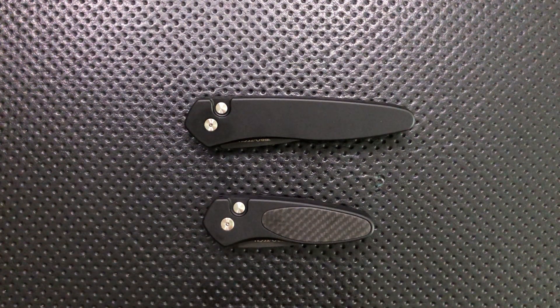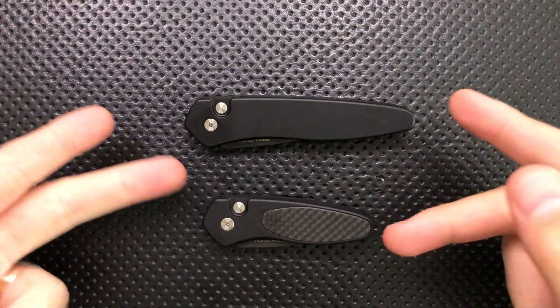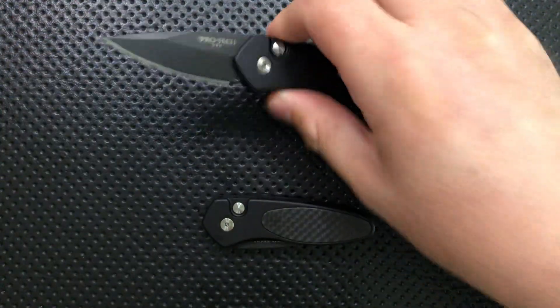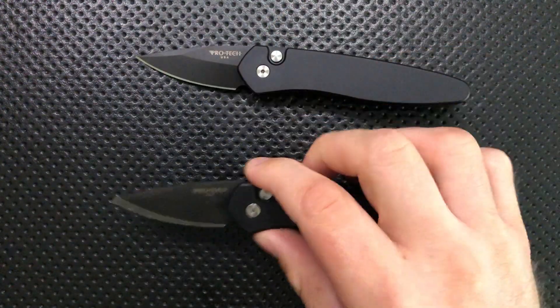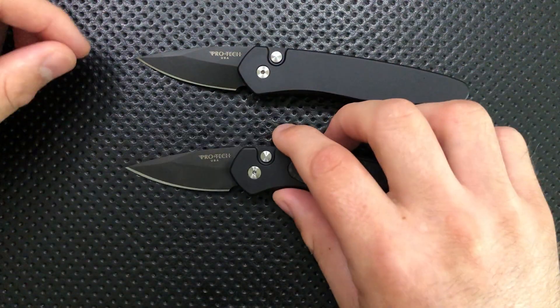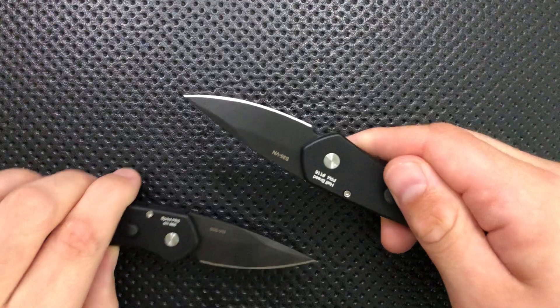Hey everybody, Nick here, and today I've got a review for you of these two knives right here. This is the Protech Halfbreed up top here, and the Protech Sprint down in the bottom here. I'm actually going to review the two of these guys together, because they are essentially the same knife, except just with different handle sizes.